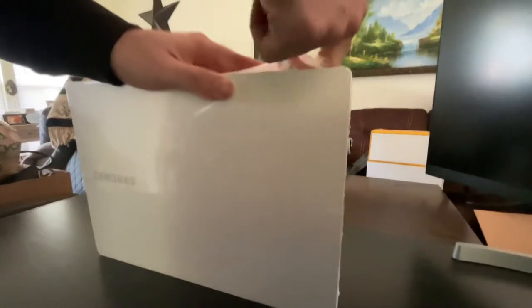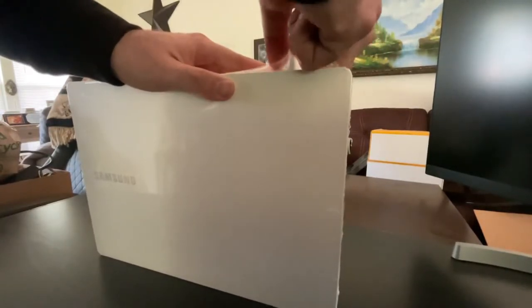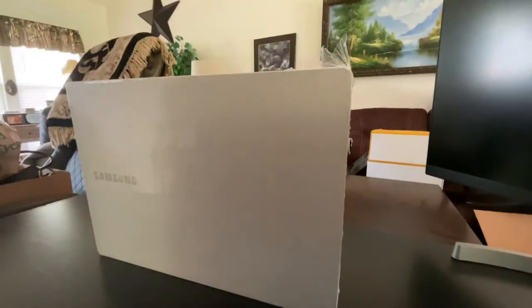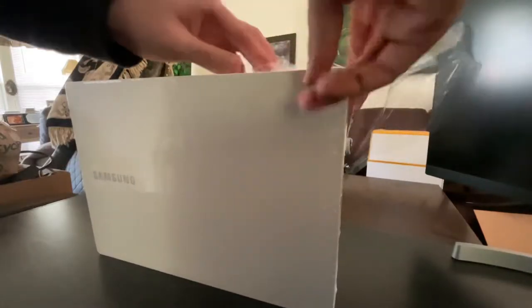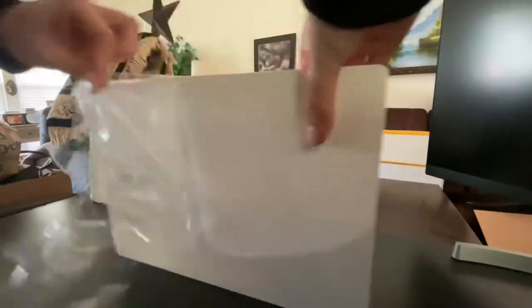Satisfying plastic there. Do not have a knife on me right now. Sorry about the weird setup right now — I actually just moved from South Carolina to Florida, so I'm staying with my grandfather right now.